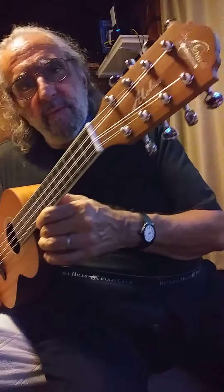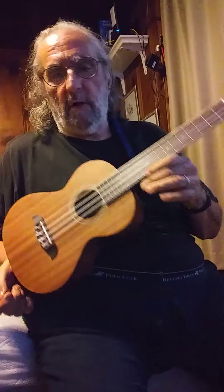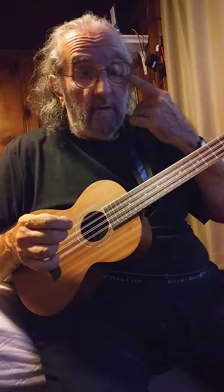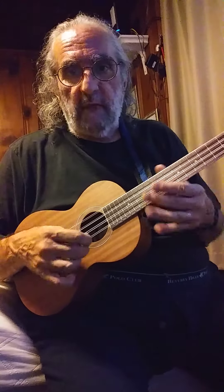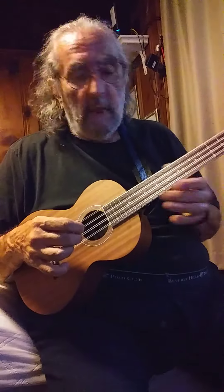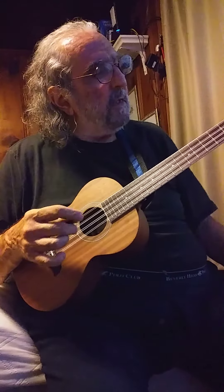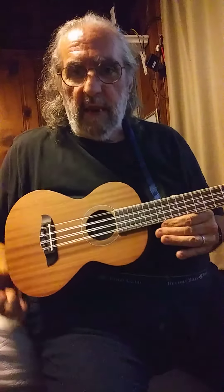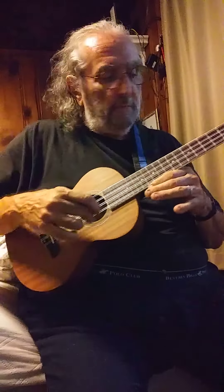Hello there. This is the new Oscar Schmidt 8-string ukulele that I just purchased. A couple people already online asked me to give a quick demo on it, so they wanted to hear what it sounded like and everything. This is an 8-string ukulele, which is like a 12-string guitar in the ukulele world — same principle.